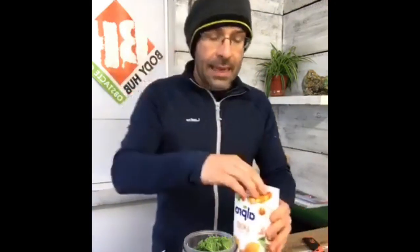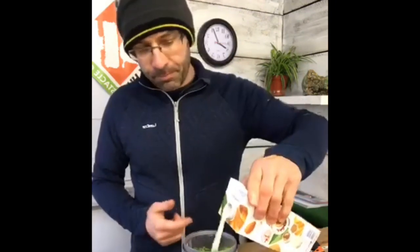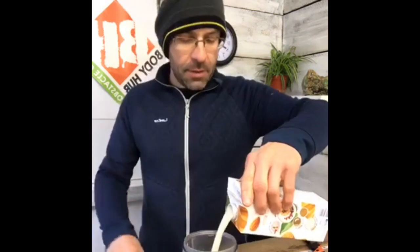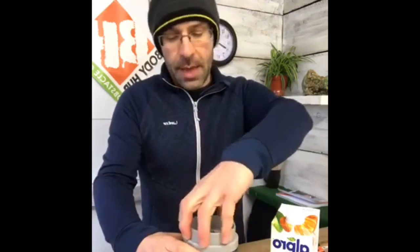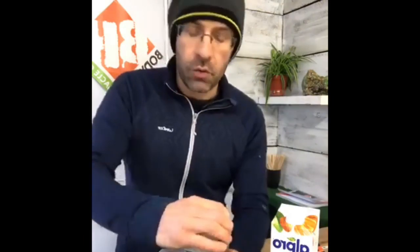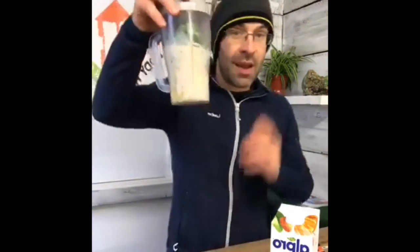That's us ready to go, other than adding in our milk of choice. For me it's almond milk this morning — about 300ml goes in and we're good to go. This is a cracking little green smoothie, packed full of goodness. Kale especially has so many great qualities. Nice and easy, dead easy to make — have it on the go and you're good.